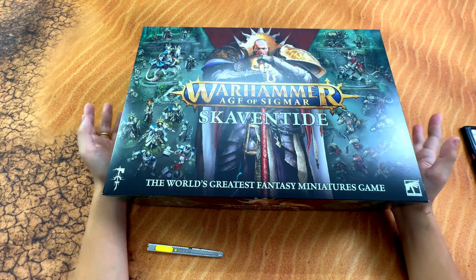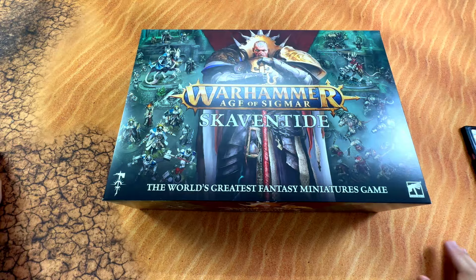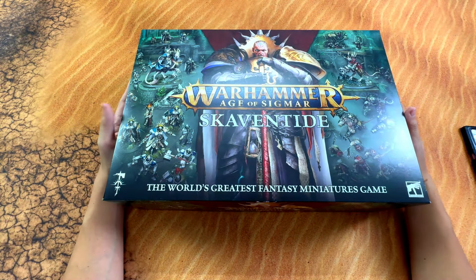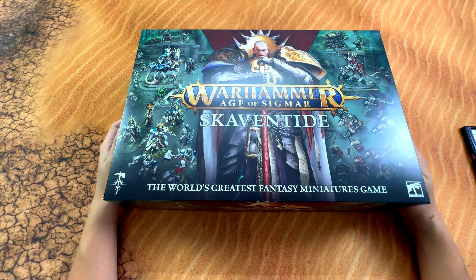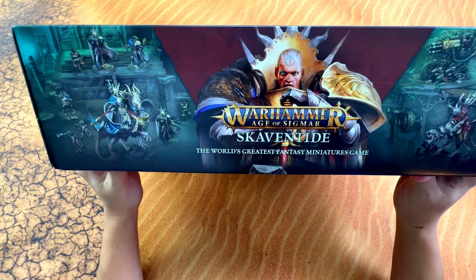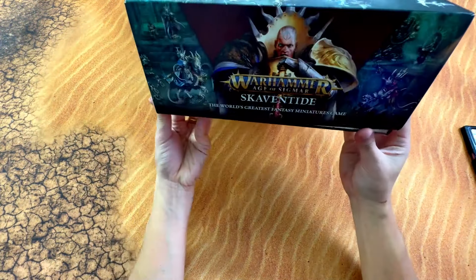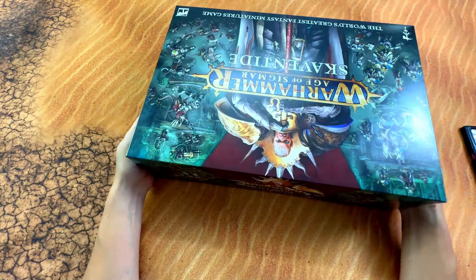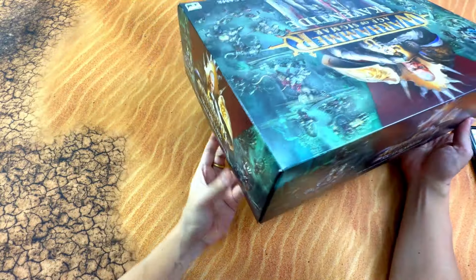Okay so now finally we're gonna crack this open. This is the front cover of the box of Skaven Thype - quite standard, just showing one Stormcast Eternal and a slight sneak peek of Skaven, and here a slight sneak peek of Stormcast. The side is actually pretty much the same. I'm not saying the design is lazy, but technically everything is just identical - copy and paste.